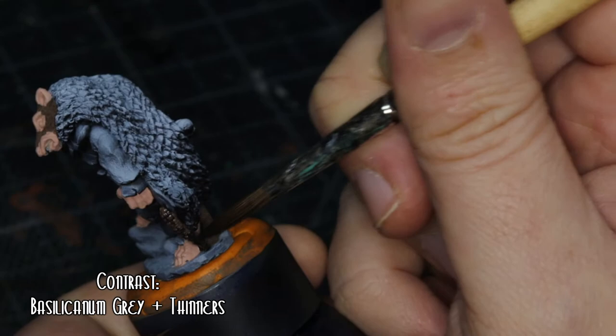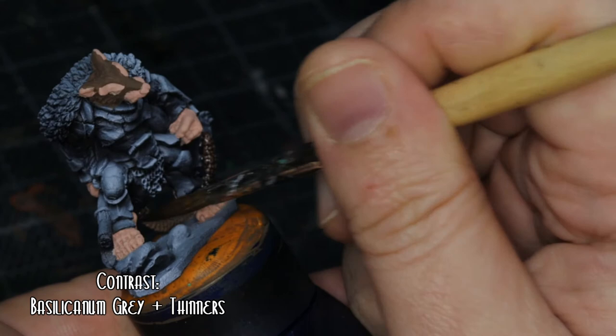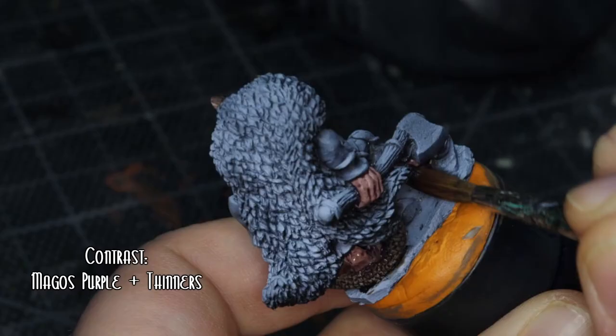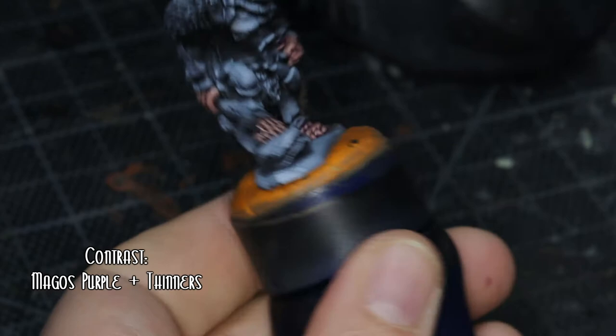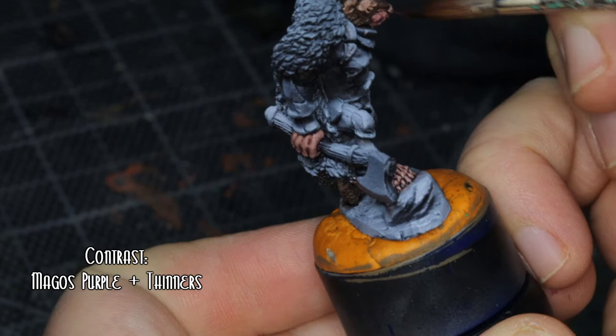I'm starting to rely more on contrast paints as washes at the minute, trying not to rely on them for literally everything. May got purple with more thinners to sort of bring out some detail in the flesh — it's a bit subtle, maybe should have gone a little bit darker or not used so much thinner, but the effect came out quite well. If I did one thing differently, it would definitely be not using so many thinners.